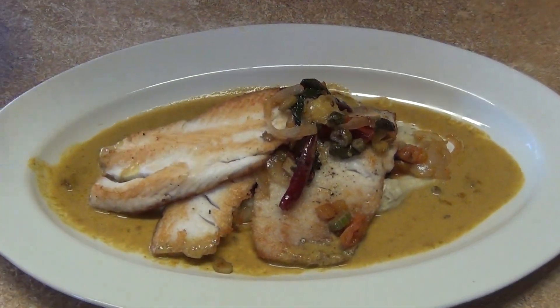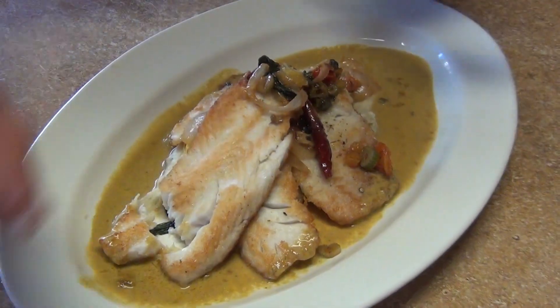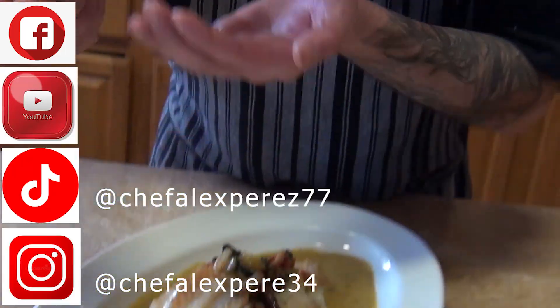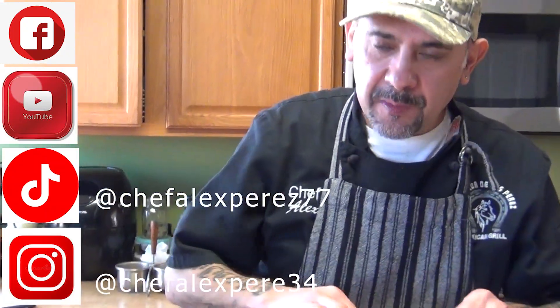Look at this! I am going to flip it up, put this over here, some of the mash, the sauce. Really good — thank you, enjoy!